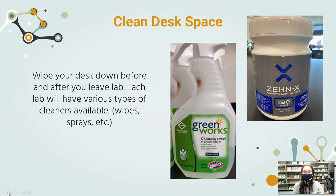For clean desk space, you always want to make sure you wipe your desk down before and after you leave. You don't know who may have been there before you. At any of our campuses, we'll have a variety of wipes — at MVC we have the green wipes, and we have the sanitizing wipes at Temecula Valley Campus.